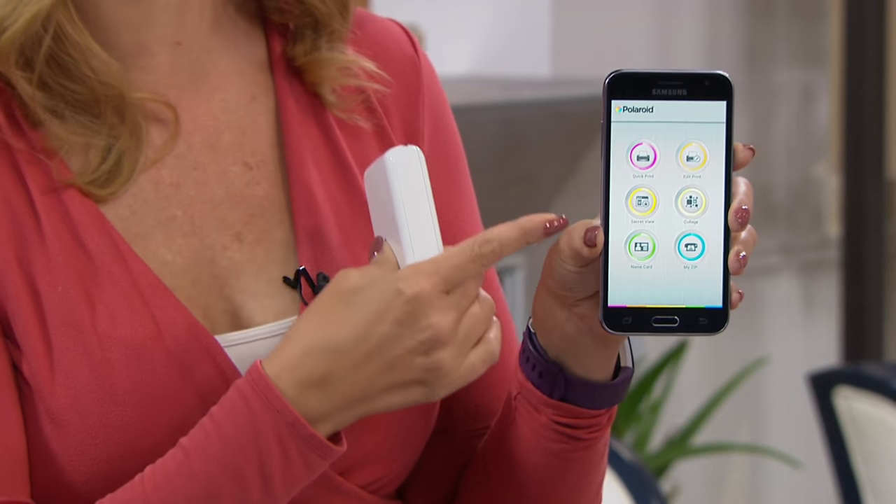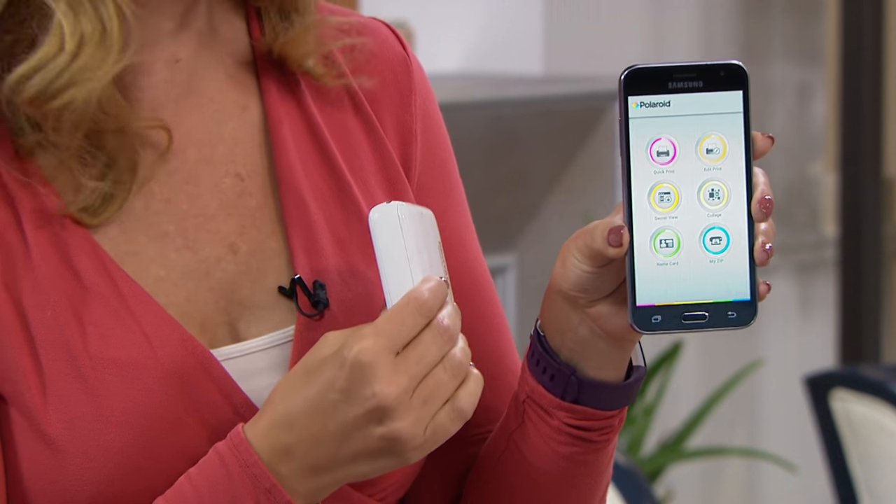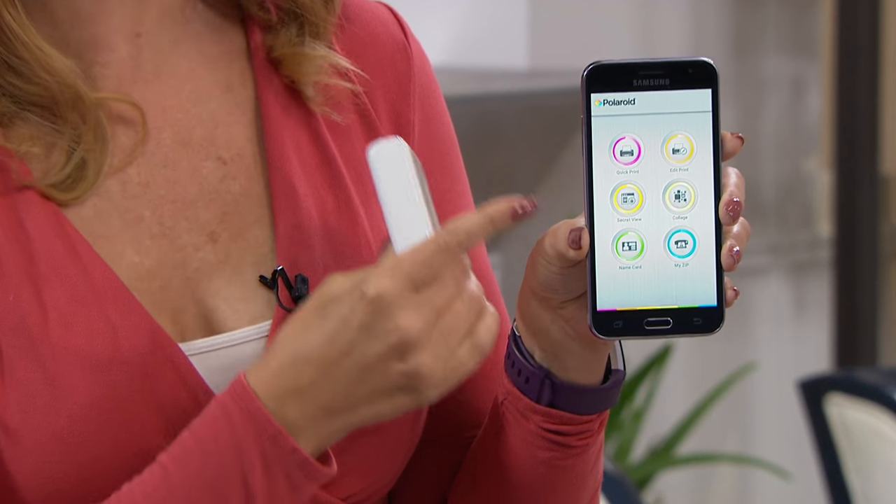Polaroid is an incredible company, innovating for over 75 years, helping us free our photographs. They are innovators when it came to instant photography. Now Polaroid is really smart — they realize we're using our cell phones to take the majority of our pictures these days.